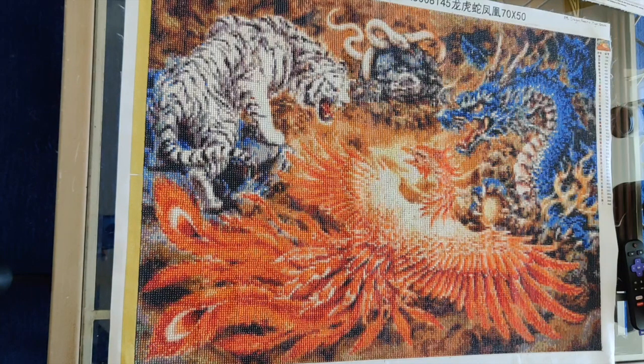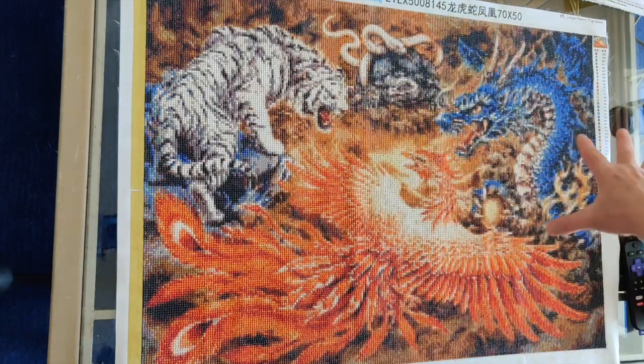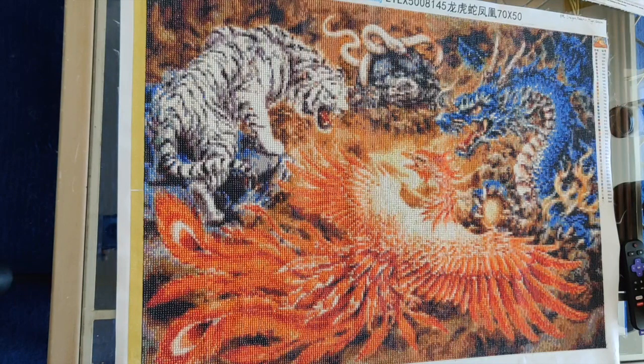My comment at that point was that it's looking surprisingly good, because I thought this was going to be way too pixelated. There's a lot going on — you've got your phoenix, the tiger, the snake, the dragon — it's a busy, busy picture. I was surprised at how good it looked. The drills are generally good, but I have been sealing each strip as I finish to stop them from coming off.